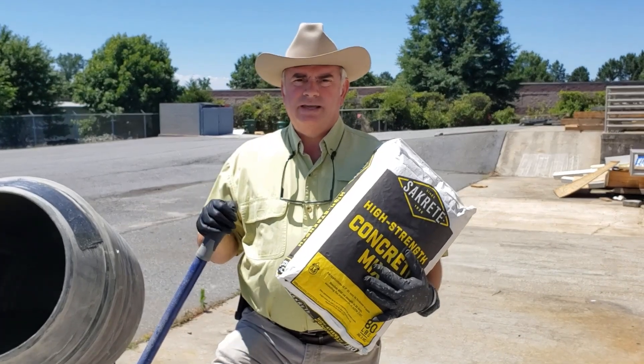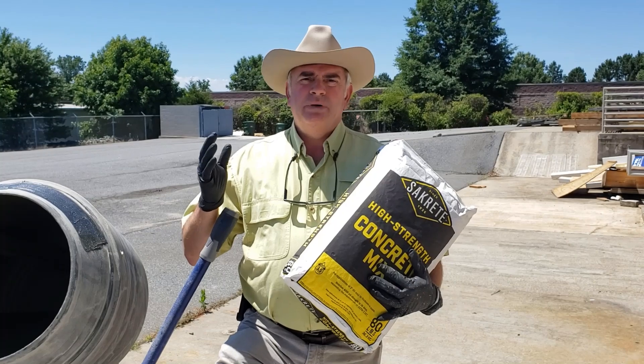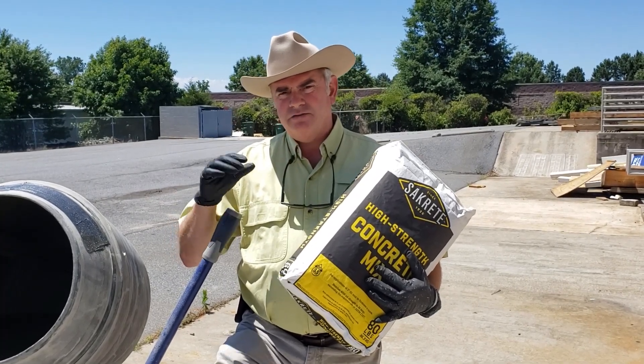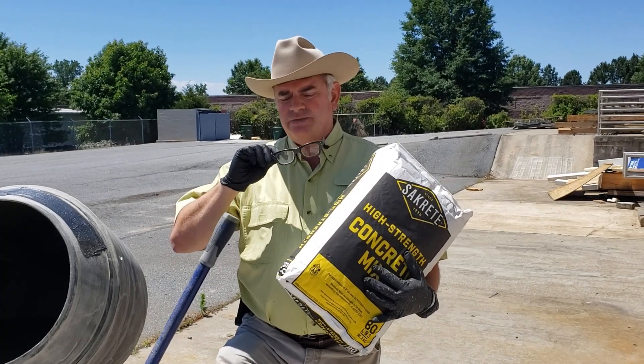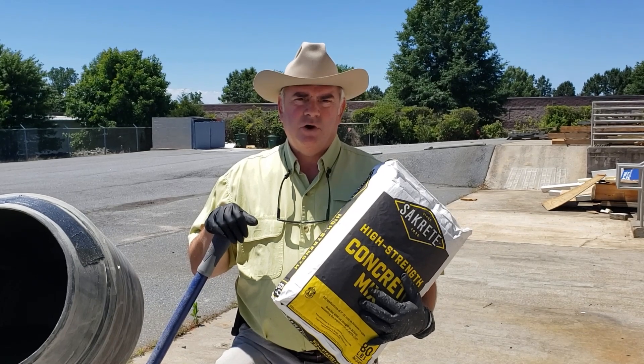Before we start talking about today's lesson, always, always remember to wear PPE. In this case, the minimum is some protective gloves and some safety glasses, because stuff can splash in your eyes, no matter how much of a seasoned professional you are.